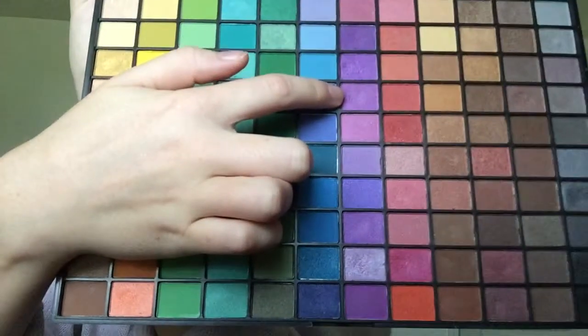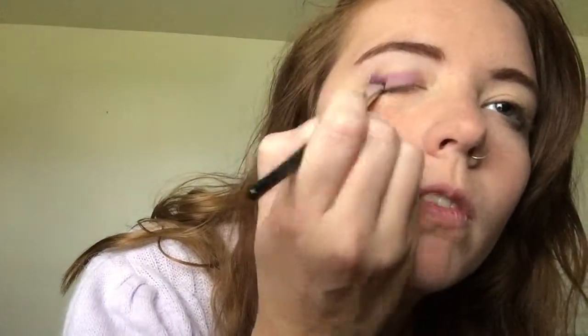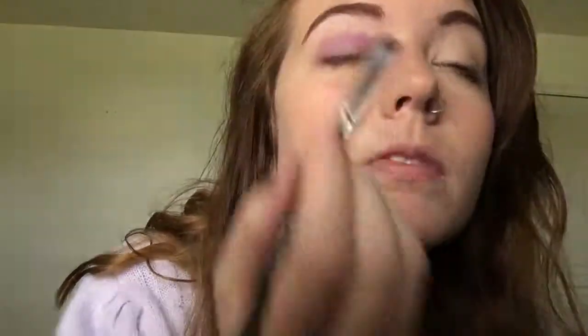Next I'm using this medium purple shadow and I'm just spreading that all over my eyelid, kind of using that as a base and really building this color up as well.